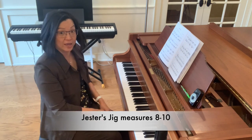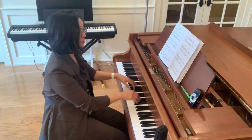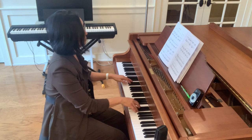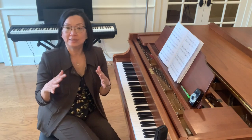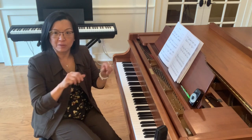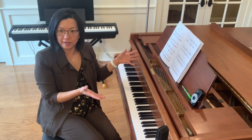And then at measure eight, you can do the same thing. I tend to use the same fingering as suggested, so I'm just practicing my positions as well. So that is the A section.